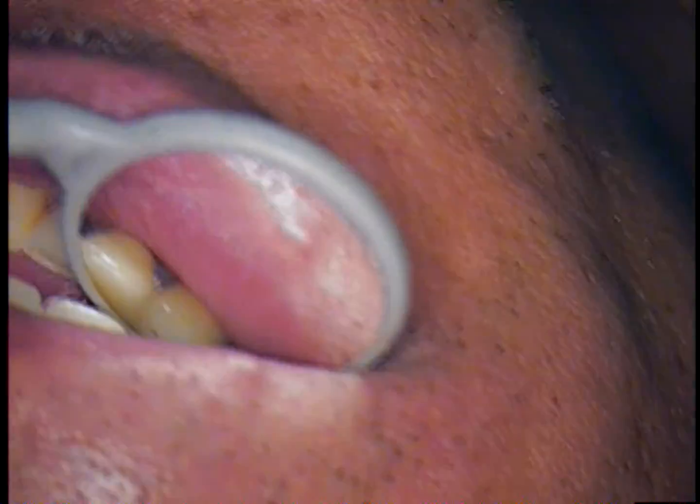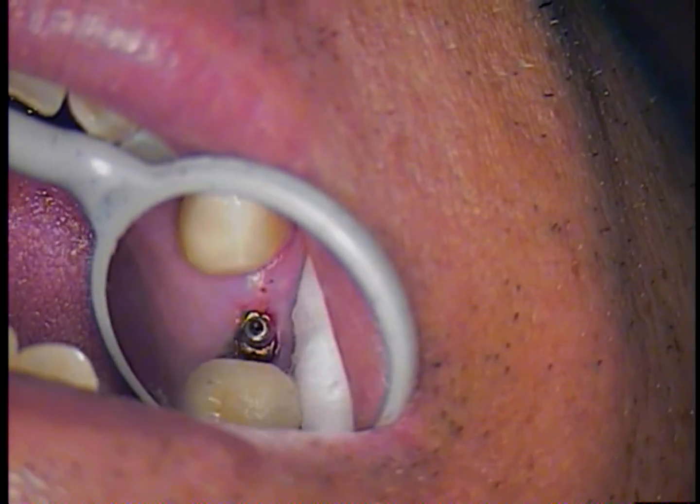We still do not know why the screw did fracture. More than likely it is the patient's bite, and we will check that at the end once we insert everything and see if there is any movement whatsoever.